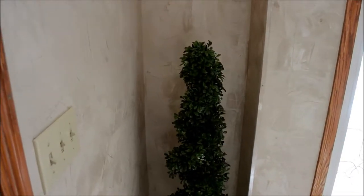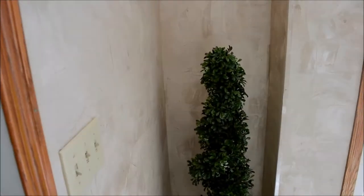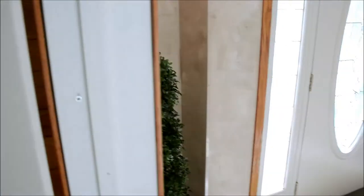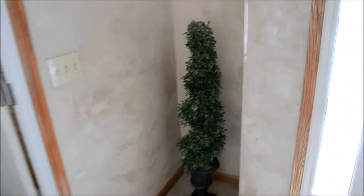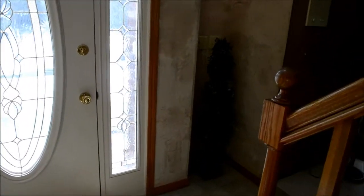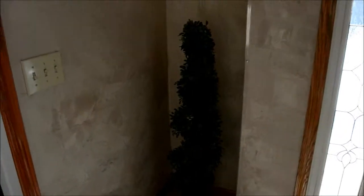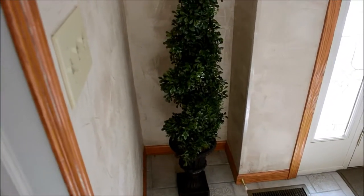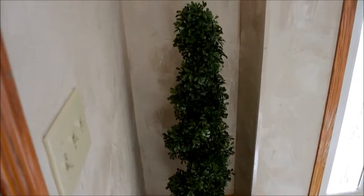Hi everybody, thanks for watching. Today I'm going to talk about a purchase we made at Pier 1 Imports last week. We've been looking for some topiaries to flank our entrance to the house. Apologize for the sun washing out the image a little bit, but we finally found some that fit the bill. These are fake — they're made of plastic and other materials — in urns. They are four-foot boxwood spirals.